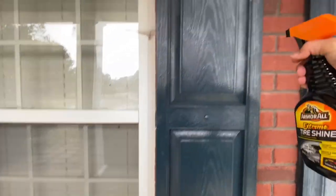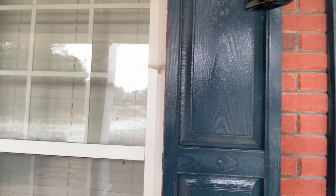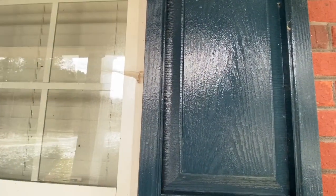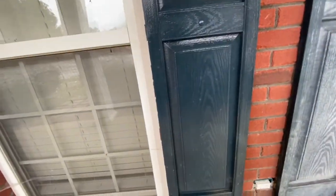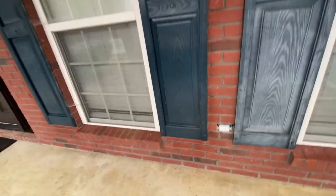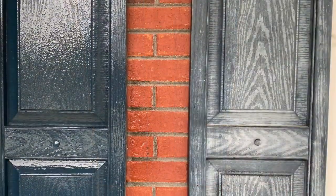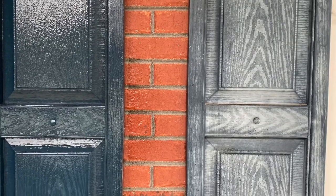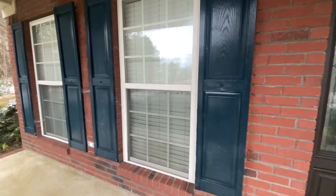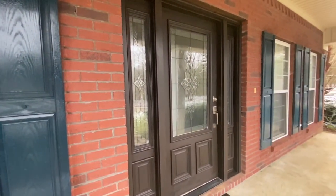I'm really impatient with projects — I want them done 100%. I'm trying to work on that! But I think this did a really good job and I'm going to do an update on how it held up. Look at the difference — this is a crazy difference! All worn out to nice and shiny. Big difference!